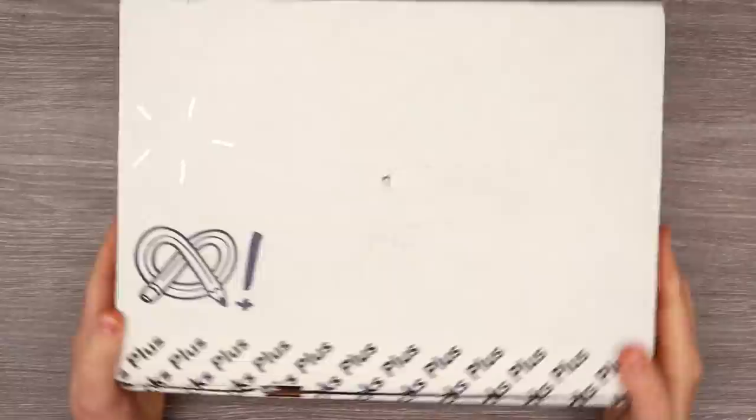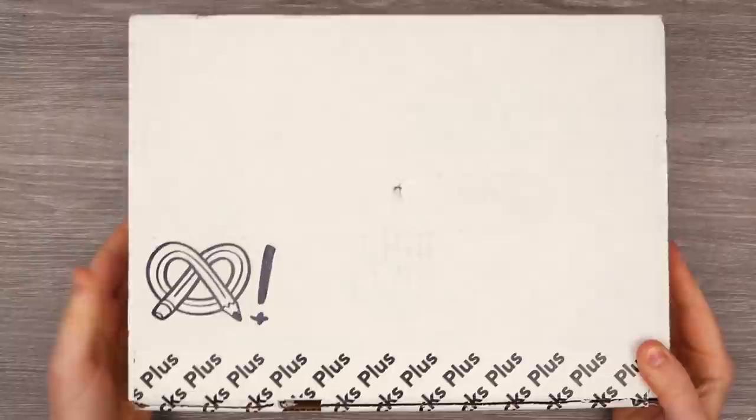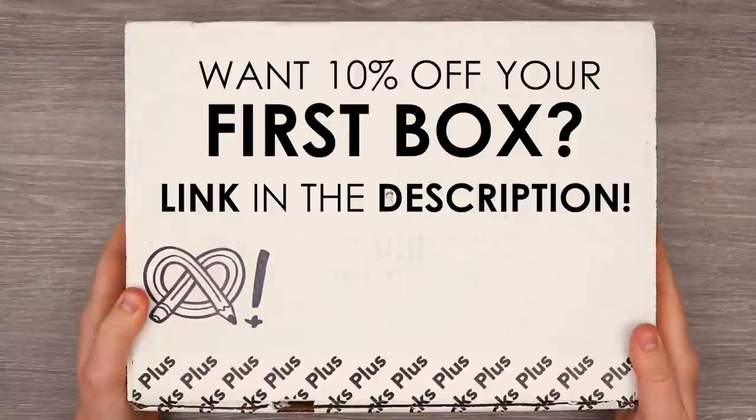It has been another month, which means it is time to unbox this mystery art supply box by ArtSnacks. If you guys want to get your own mystery art supply box by ArtSnacks, you can get 10% off your first box using the link in the description. So check it out. Let's go ahead and get creative.